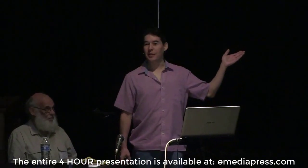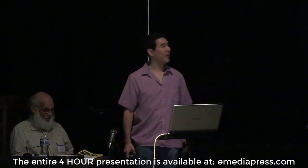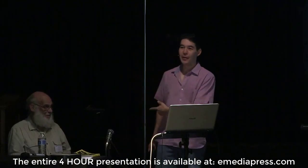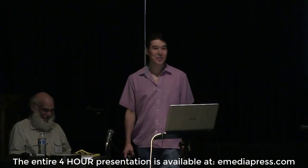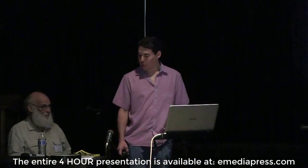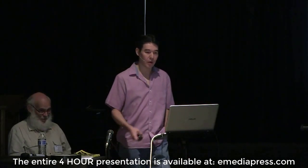These guys basically just did the presentation. Did you notice the reference to Eric's electronics? The synchronicities have been pretty wild, and this has really been a long journey.